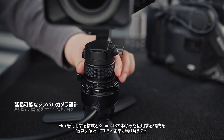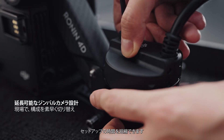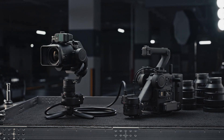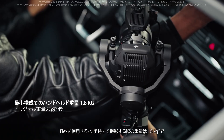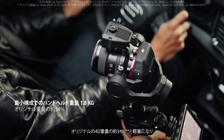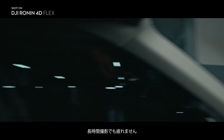Switching between the Flex and integrated configurations on set is fast and easy, with no tools or time-consuming setups required. Flex reduces the handheld weight down to 1.8 kg, just 34% of the original 4D weight, making it exceptionally useful for extended shooting.